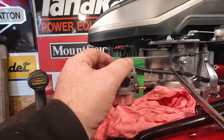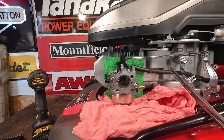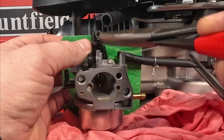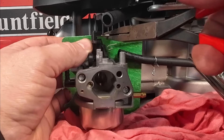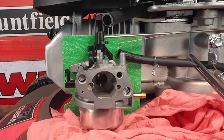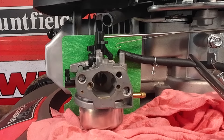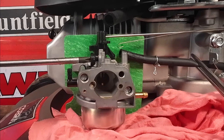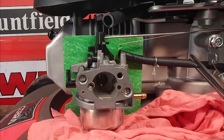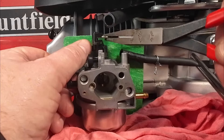Next thing to do is pull the carburetor forward slightly, then open the throttle all the way up. There's a little tiny spring that needs to be removed just here — gently pick it up and take that off. Then there's a governor spring — the governor arm has got to come off as well. You may find it won't come all the way off very easily, so get a little tiny flathead or Phillips screwdriver and unscrew this screw.